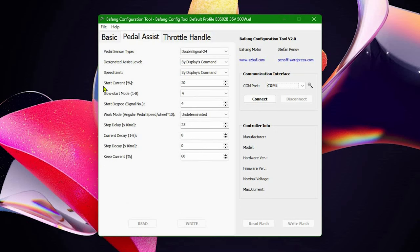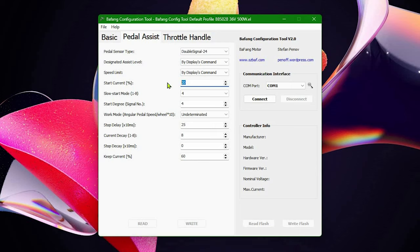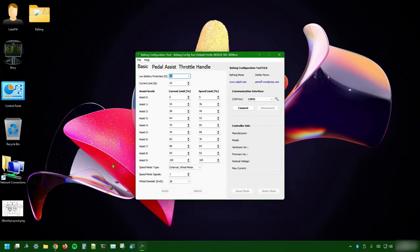Besides the assistance level settings, if you feel your motor starting too aggressively or too weakly, you can play with the start current percentage in the Pedal Assist tab. This value has the same purpose as the start current percentage in the Throttle Handle tab, but it's specific to pedal assistance. Feel free to lower it for a more gentle start, or increase it if you want your chain to wear out faster.